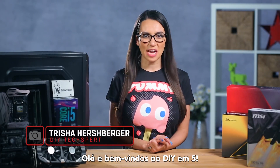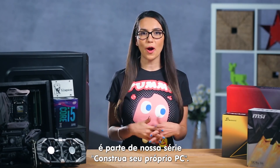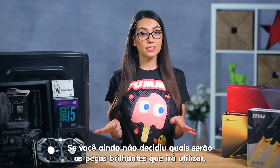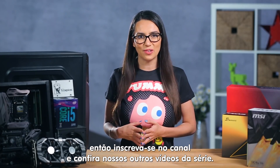Hello everyone and welcome to DIY in 5. My name is Trisha Hershberger and today's episode is part of our Build Your Own PC series and the first of a two-parter, actually assembling your custom rig. If you haven't decided on all the shiny bits that will go inside your build, make sure to subscribe and check out our other videos in the series.